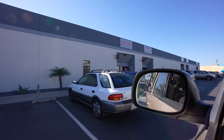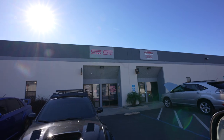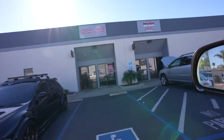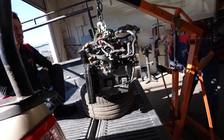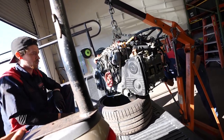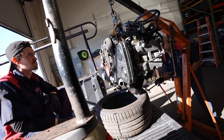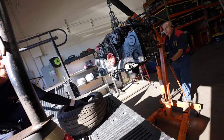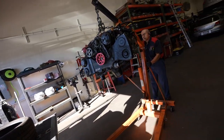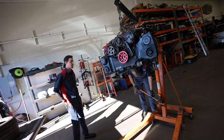We made it here to the Subi shop. We're gonna get this thing unloaded and get it ready for rebuild — out of the '06 STI. Cylinder 4 is the culprit: low compression. The car had around 170,000 miles, so I don't think they babied this car — they had their fun with it.